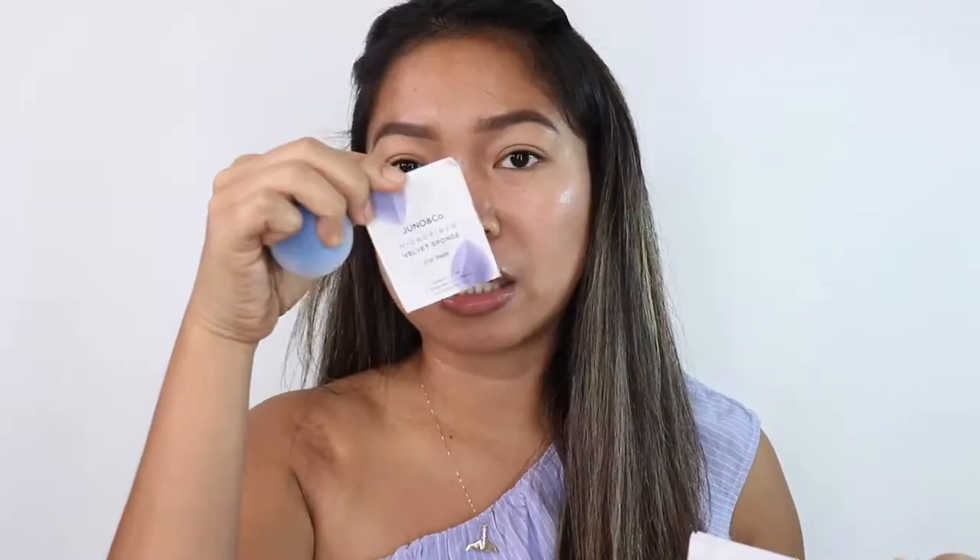Both sponges. Based on what I've seen in other videos, they don't really soak up a lot of product, so you can save on product. They also come with a guide on how to use them. Use it dry to apply loose powders, blush, and highlighters. Then you can use it wet to apply liquid foundation, concealers, and contouring.